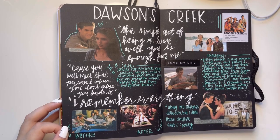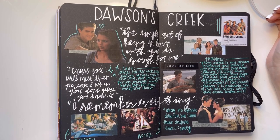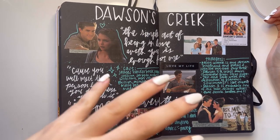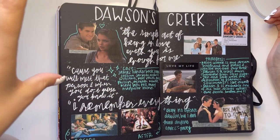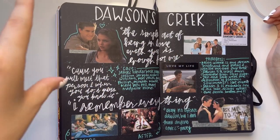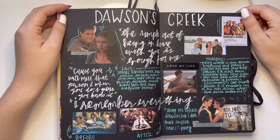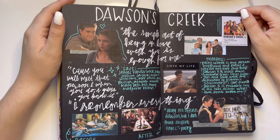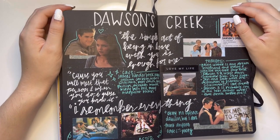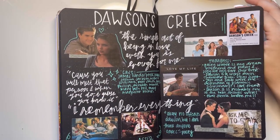Dawson's Creek — I actually don't like how this page turned out, but this show is everything to me. I binged it during quarantine and Pacey Witter became one of my favorite characters to exist on this planet. I put a little 'love of my life' sticker — he is just the dreamiest boy. He's basically Stiles Stilinski before Stiles Stilinski existed. I really need to redo Dawson's Creek in my new journal because this just ain't it, but he is it.